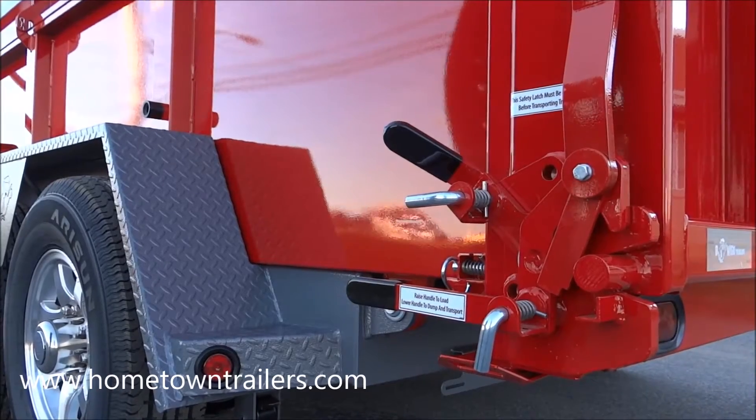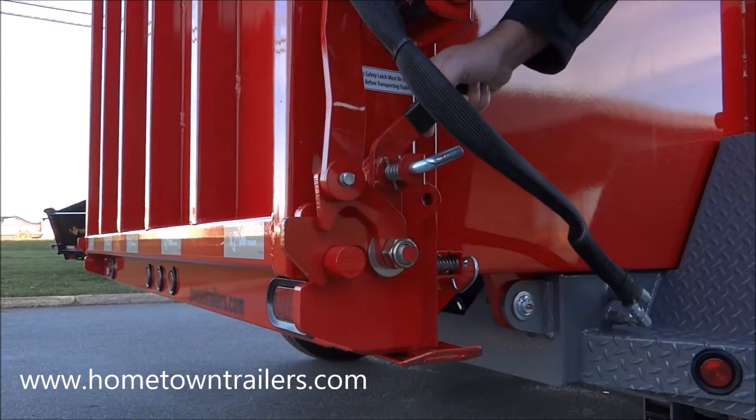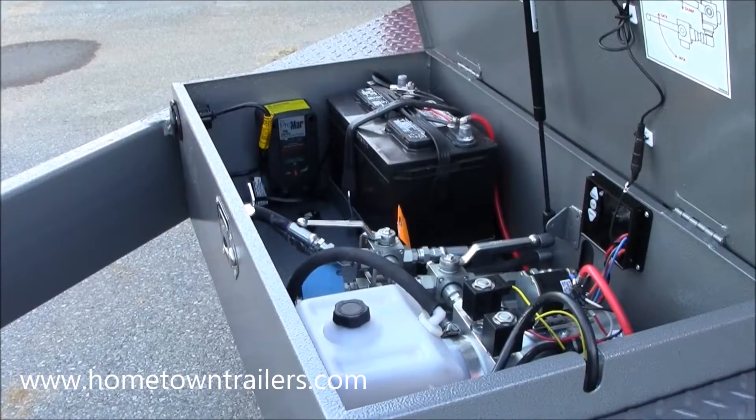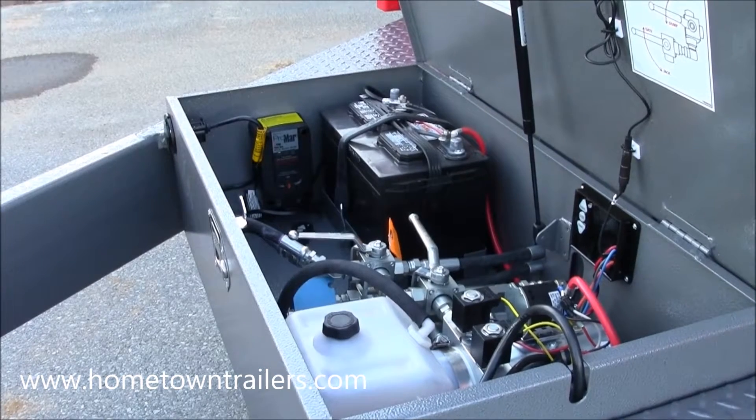When finished dumping, relatch both bottom latches before moving your trailer. Return the main selector valve to the dump position during transport or storage.